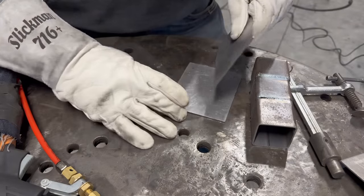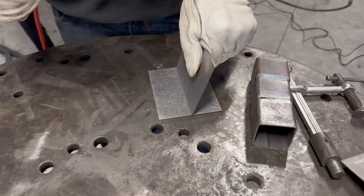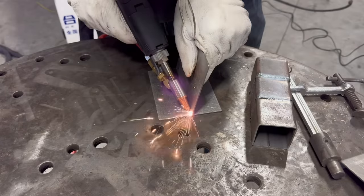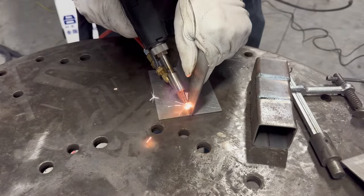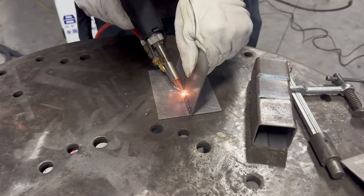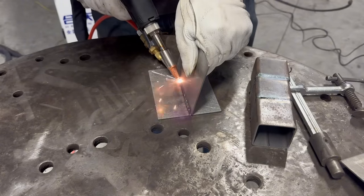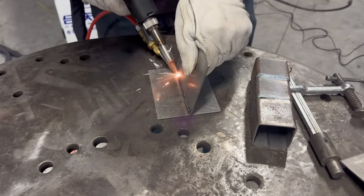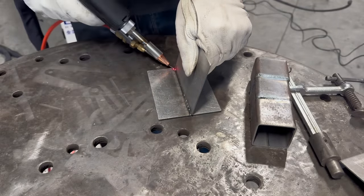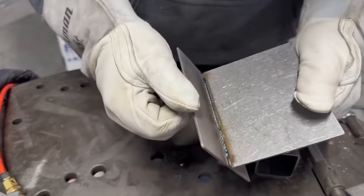I'm just going to do a simple weld here — let's see what this bad boy does. Put my red dot where I want it and let's see how it welds this. So it welded it.